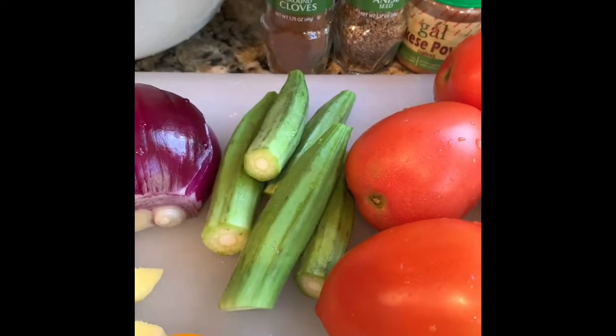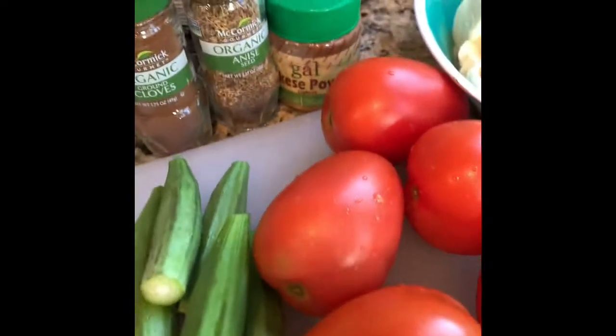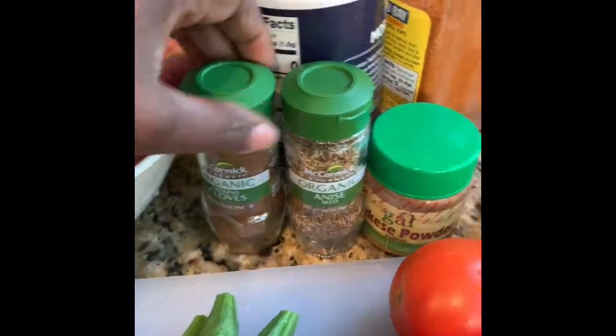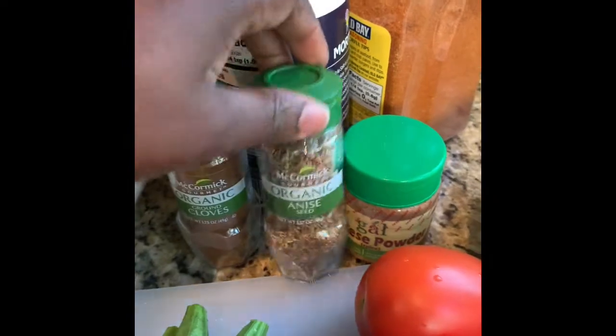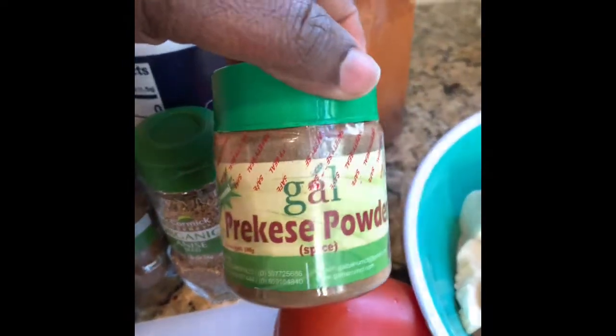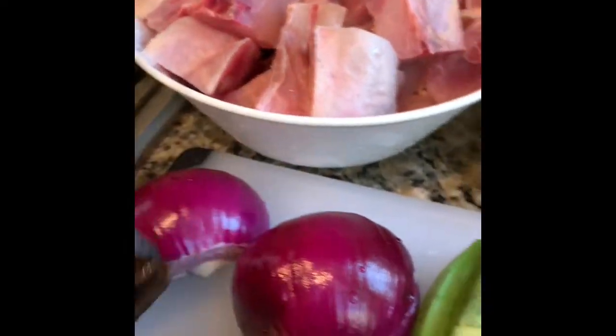I'm gonna use five tomatoes, five okra, and then I have clove — I'm gonna use a teaspoon of that. I have anise — I'm gonna use a teaspoon of that. This is my pre-casseh powder, it's the same as the whole one but in powder form, and I'm going to use some of that as well.